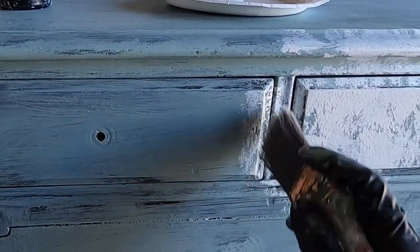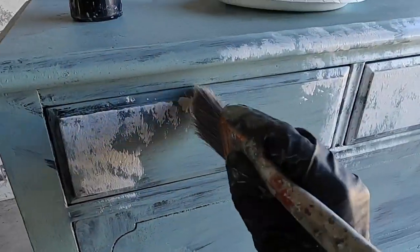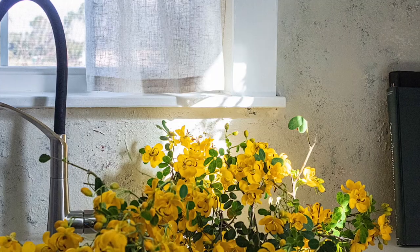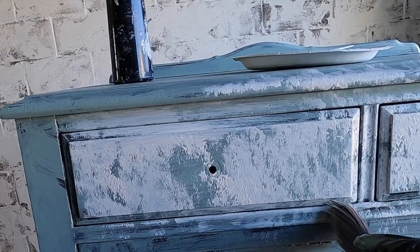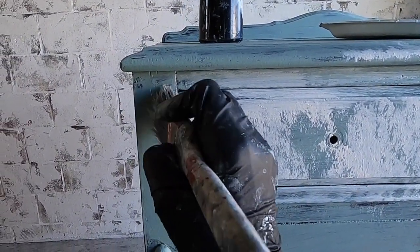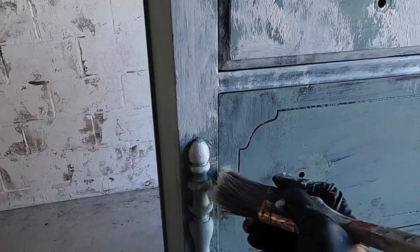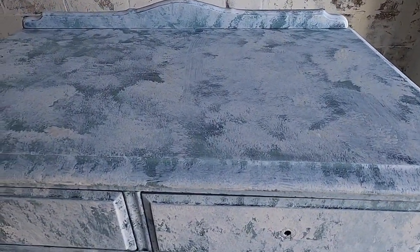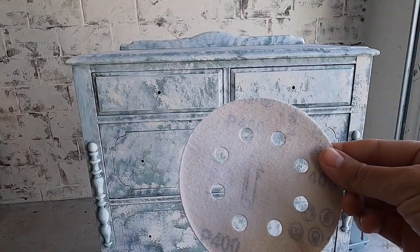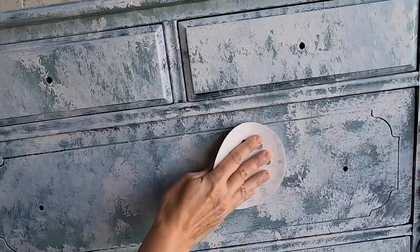It really adds a lot of character, and afterwards you can come back and sand it in parts to open up the paint, distress it, and show some of the undertones. I'm not going to do that with this technique, but I do have a video where I did my accent stone wall in our house and it came out like a beautiful Tuscan wall. I'm going to continue applying this weathered white all over the furniture, using it to accent details while leaving some of the green undertones exposed. After the weathered white salt wash paint has been applied, I'm going to take a high-grit 400-grit sandpaper and go over the surface to smooth things out a little bit — I'm not knocking off the character, just making the surface softer.